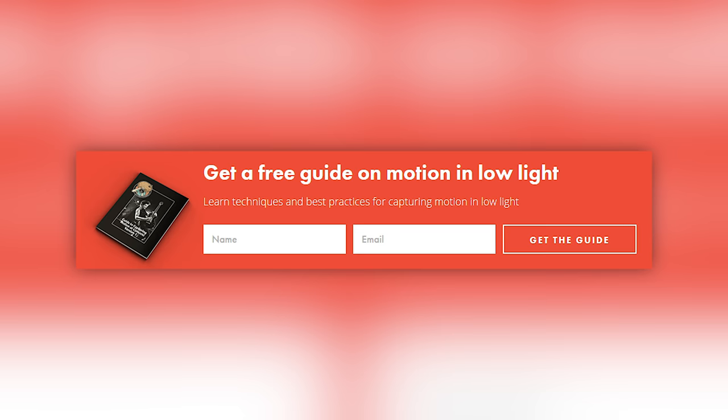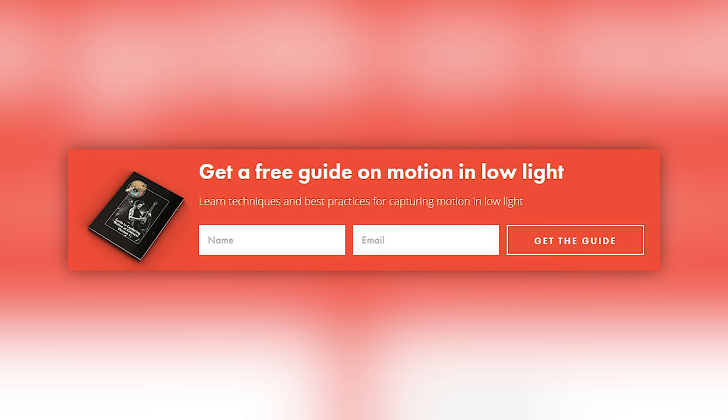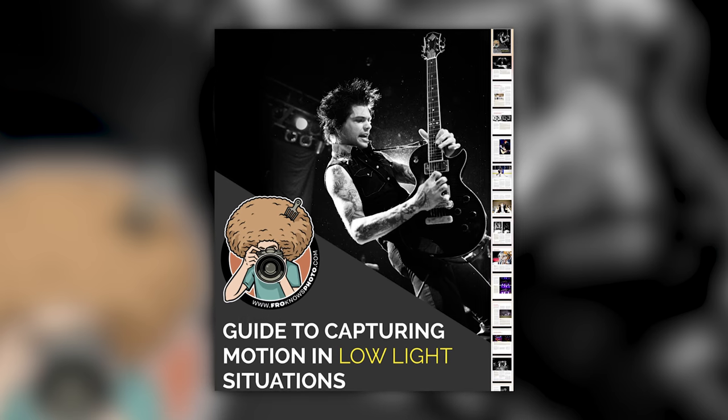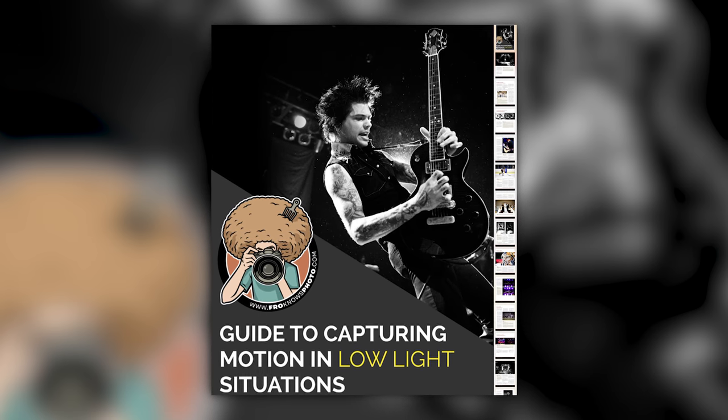Right before we jump into this video, if you haven't signed up for the FroKnowsPhoto email list, just look for the orange box over on the website. Put your name and email address in it, hit send it, and I will send you a free guide to capturing motion in low light situations.